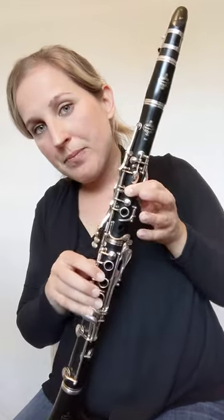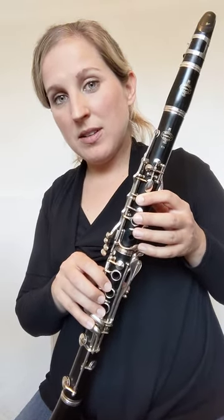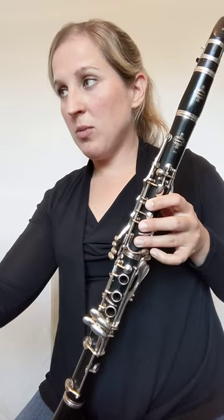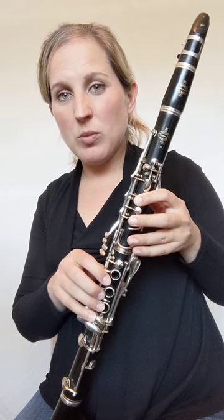Our next song on clarinet is Mary Had a Little Lamb, and this one begins with an E. This might be a good time to be in front of a mirror and practice this song either by ear or with your music in front of a mirror, so you can see if you're sealing those holes properly.